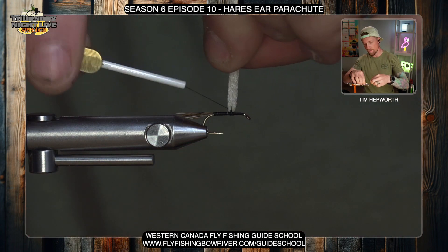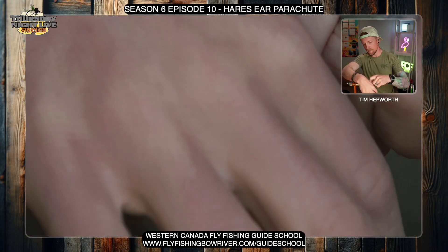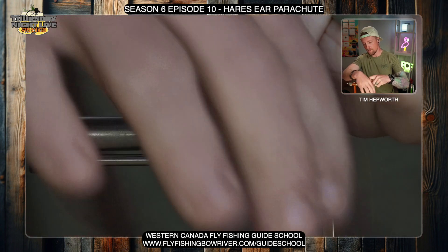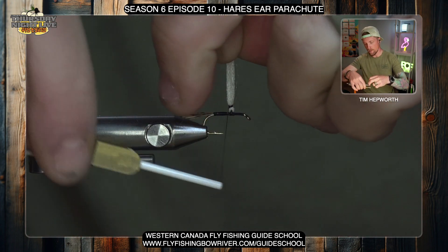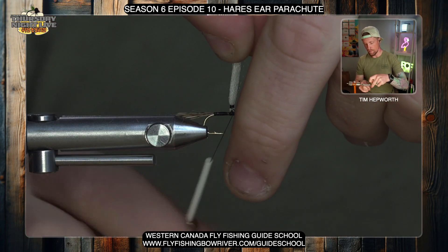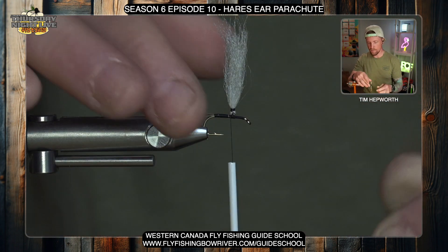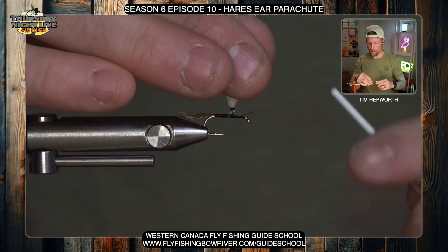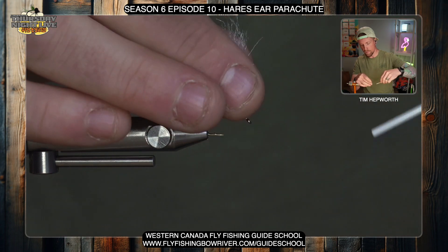Slide your thread up onto the post itself — this is the finicky part because until you build a little base it's hard to let go. Start doing some thread wraps up it, even if they're a little spaced out, then work some threads back down. Once we get a little base on it I'll be able to let go and do more thorough wraps. From this point, start doing a number of wraps to really build up the base where we're going to put our hackle.